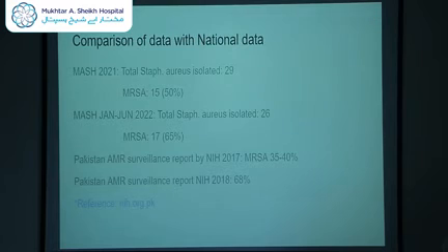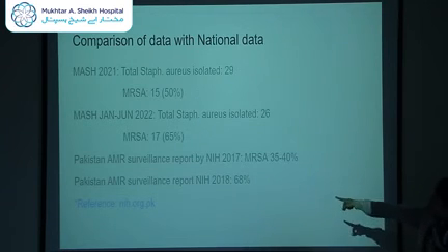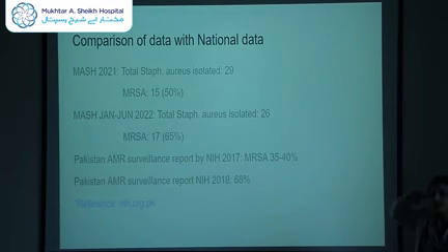This data can be compared with national data. The National Institute of Health conducts AMR surveillance — the Antimicrobial Resistant Surveillance Program — though unfortunately they have not published follow-up data since 2018. For our data: MRSA was 50% in 2021 and 65% in the first half of 2022. Pakistan's national AMR data from 2017 showed 35–40% MRSA nationally, and in 2018 it was 68%. We are still behind the 2018 national number, but given there is a severe deficiency of data nationally since then, we can only imagine how it stands in 2022.